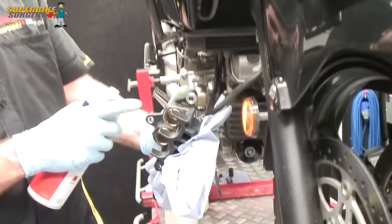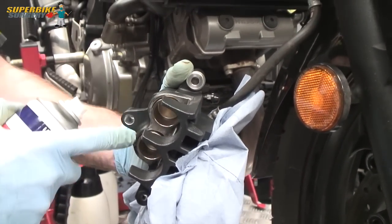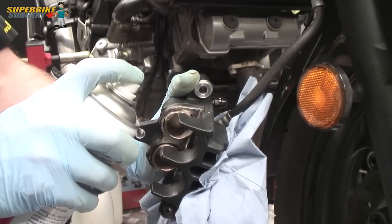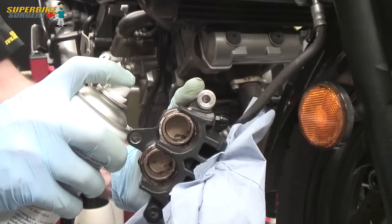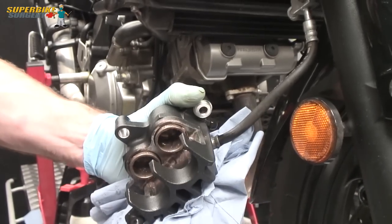The other thing that's great with aerosol copper grease is for the pistons. It's always a good idea to put a little smearing of copper grease around the pistons to protect them from the elements. Aerosol copper grease is fantastic for that because it gets right in all the little nooks and crannies. You'll find you come in 4000 miles to do another service, and that copper grease will still be there - wash the calliper down and you've got bright shiny pistons still.